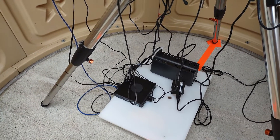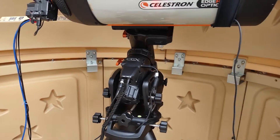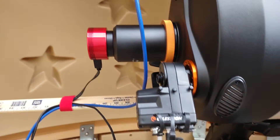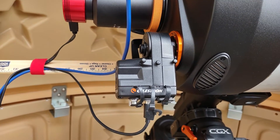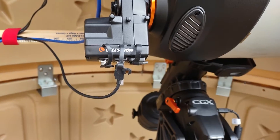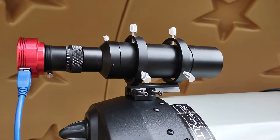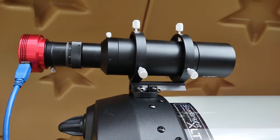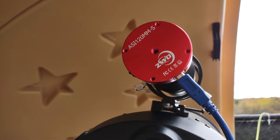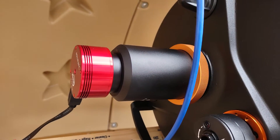This is a small form factor Optiplex desktop with six USB ports. I'm using the ports for the cameras as well as the focuser. This is the Celestron focus motor — I decided to drive it directly from the desktop and not through the mount itself, trying to minimize the variables of what can go wrong. I have the guide scope — it's a SV Bony 60mm with an ASI 120 monochrome.